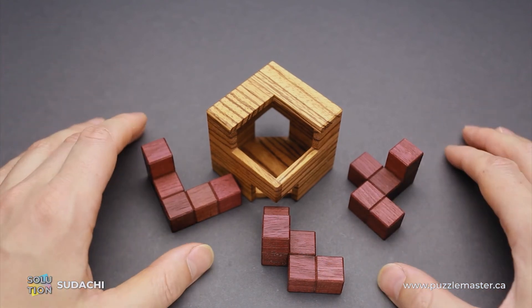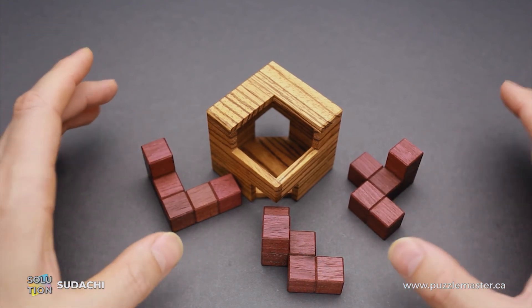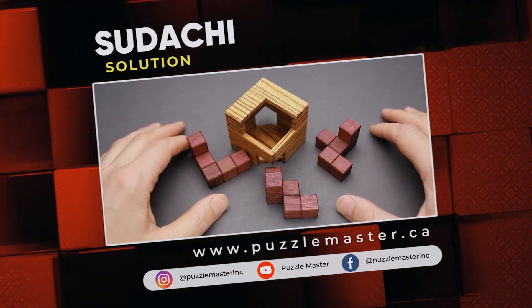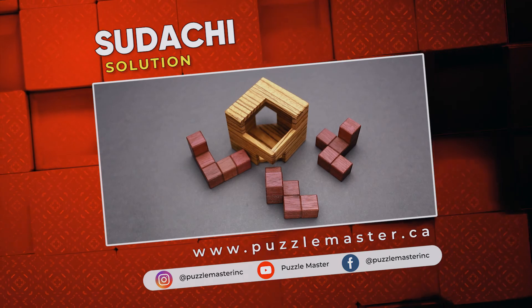If you like this puzzle and you want to try some other great puzzles designed by Asanori Yamamoto or made by Pelikan, go to puzzlemaster.ca. See you next time!